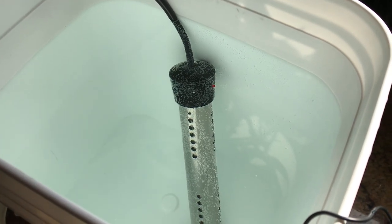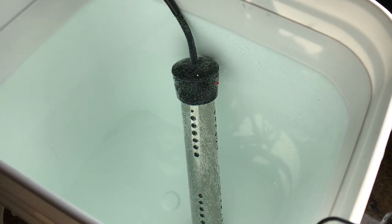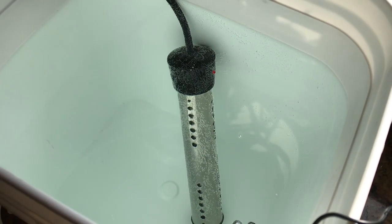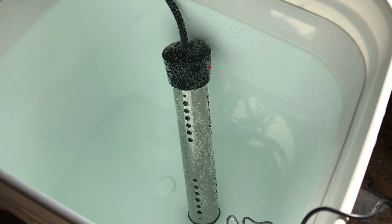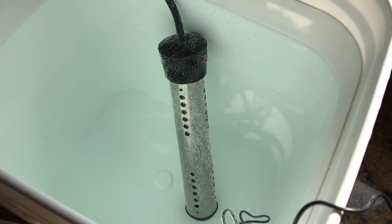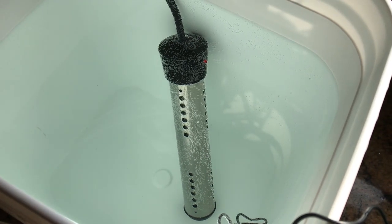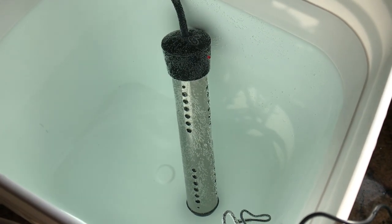I filled this bucket up with cold tap water and put my immersion heater into it and plugged it in. You always want to keep an immersion heater completely submerged when you're using it, otherwise you'll burn it out. And of course you don't want to touch this water with it plugged in — it is electricity and water, so you want to be careful.